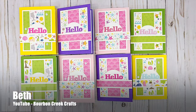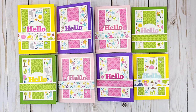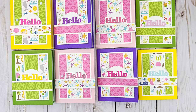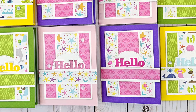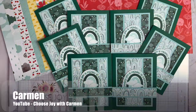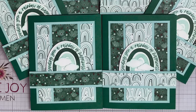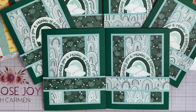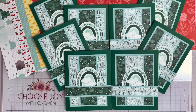Beth of the Bourbon Creek Crafts channel used the February 2024 edition to create this set of bright fun cards. With that big hello as a focal point, they would be great for any occasion. Carmen of the Choose Joy with Carmen YouTube channel is a crafter after my heart with these rainbow cards. I usually like rainbows because they're bright and colorful, but I love this monochromatic version.